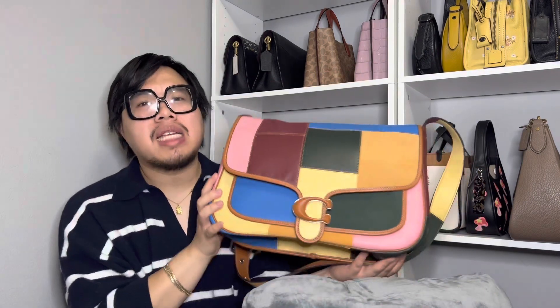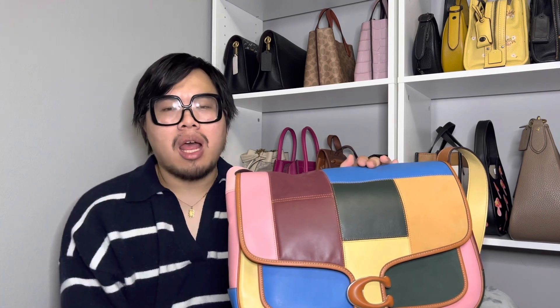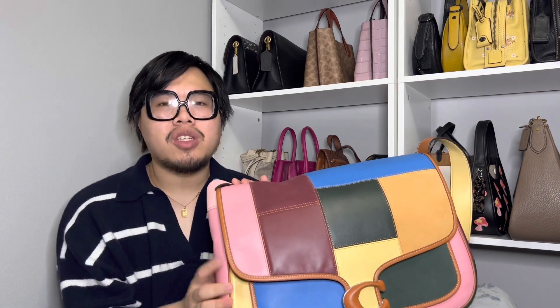That's it for today's video on the Tabby Messenger 40. If you guys have any more questions about this bag, just leave a comment down below and I'll try to help, or you can message me on Instagram. If you did like today's video, please consider liking and subscribing, and follow me on Instagram for more handbag-related content. Have a great rest of your day — bye!